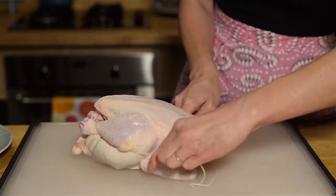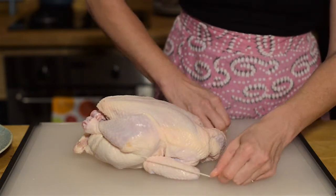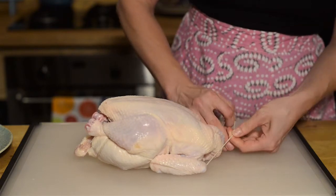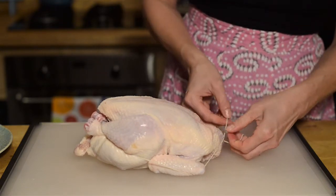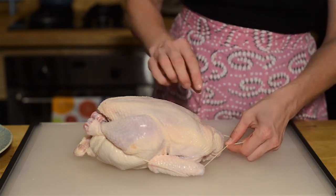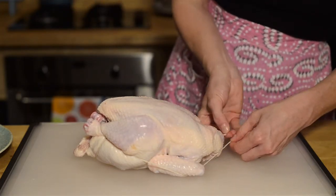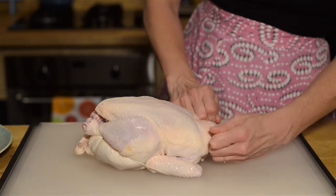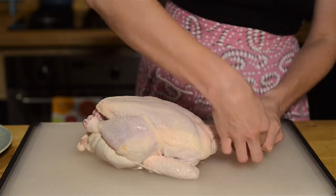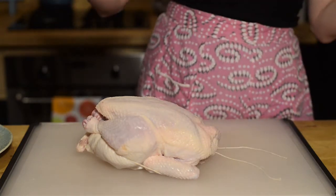And then you're going to wrap up and around, over the top of your chicken. If it has the neck, it will obviously be on the neck. If it's only just the shoulders, that's okay too. And you're going to tie a knot, and then tie it again. The string will be wet so the knot will not come right out. Double knot.